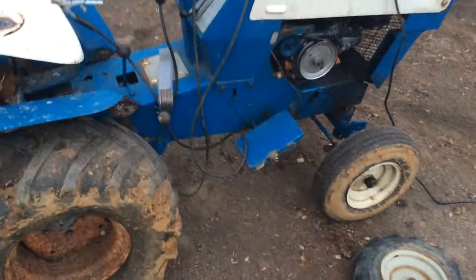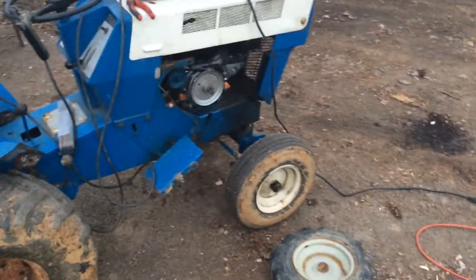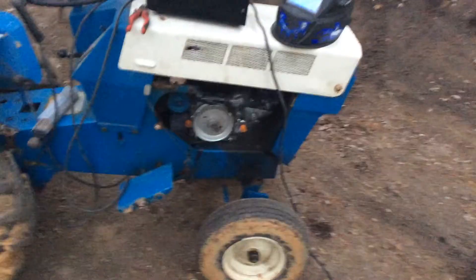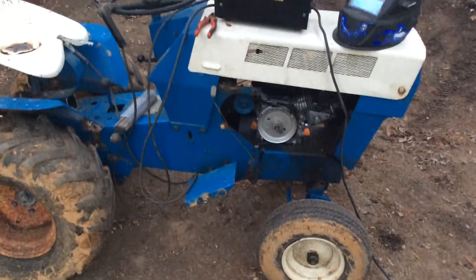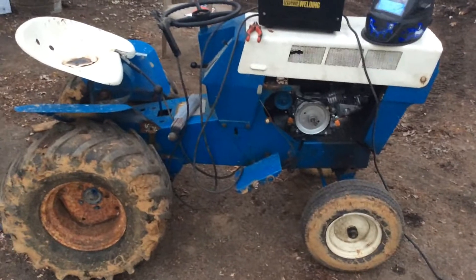The next time y'all see this it's probably gonna have the V treads on it. I think the next time y'all see this it'll have the choke lever on it too. There's the 12 - the beast.